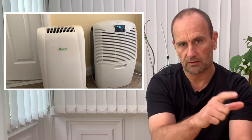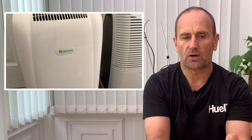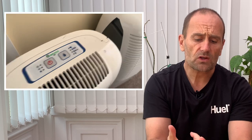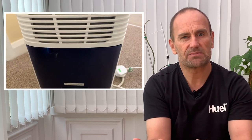This is an initial video on the e-back dehumidifier that we've just got for the house. We've had it for about a month now, so we've got a good idea of its noise levels. It's a very good machine — actually quieter than the older one you can see on screen now, which is very old and has a 10-litre water tank. The e-back has a 2.5-litre tank, which we empty every couple of days.